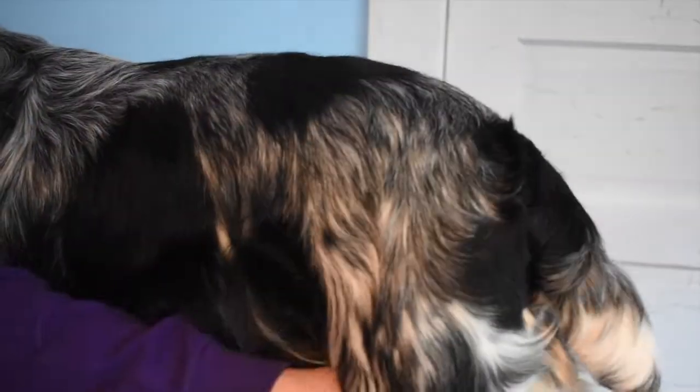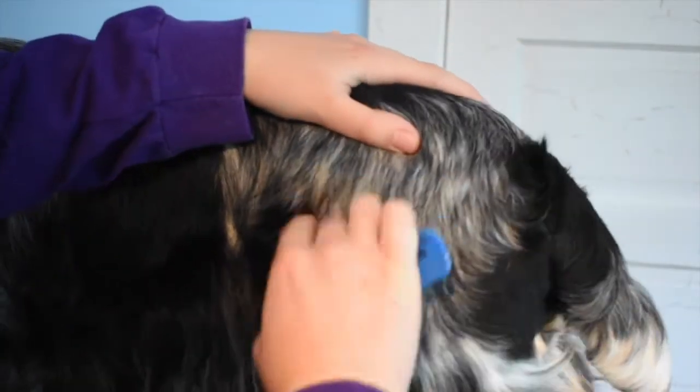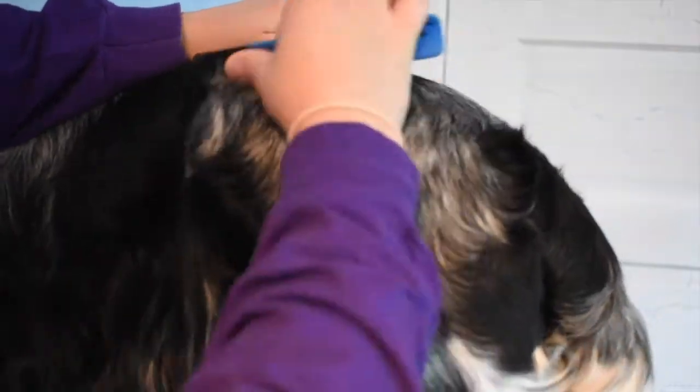Right now I'm just taking that horse grooming block and going over the area I'm about to focus on. Whenever you're doing something that removes coat, you always want to brush, comb, strip, or card in the direction that the hair grows, because when you remove that hair it's going to grow back in the same direction. If I did it against the grain it would grow back with weird cowlicks, and my goal is to make his topcoat as smooth and sleek as possible.